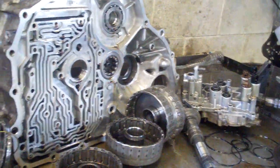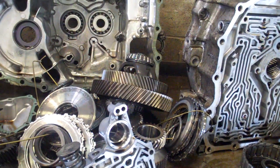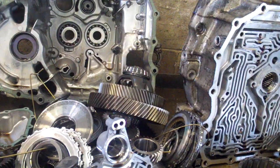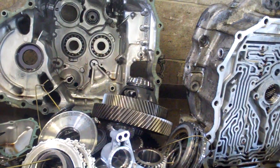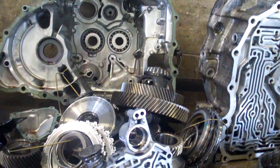We've got to replace the valve body along with the solenoids, and the case half needs an end plug kit, then a pressure regulator valve filter in the master rebuild kit with all clutches and steel clutch drive plates.